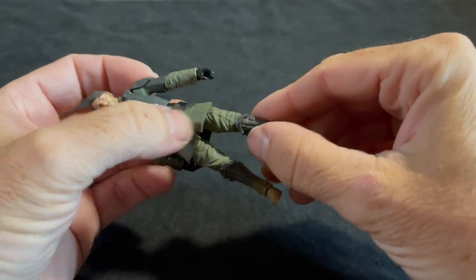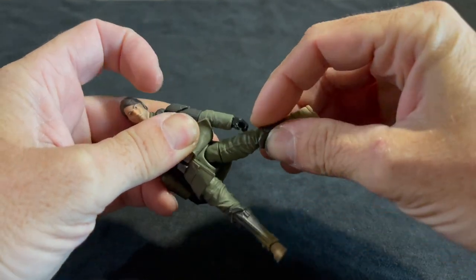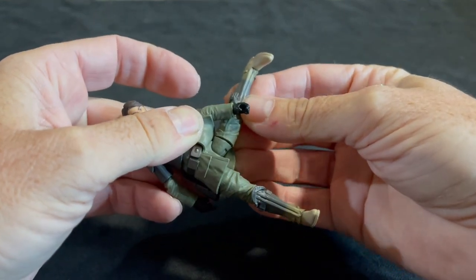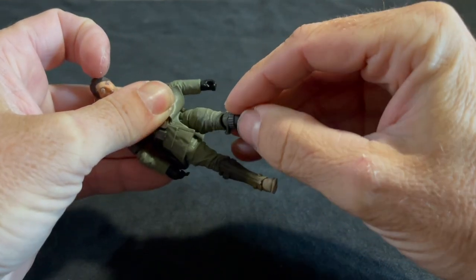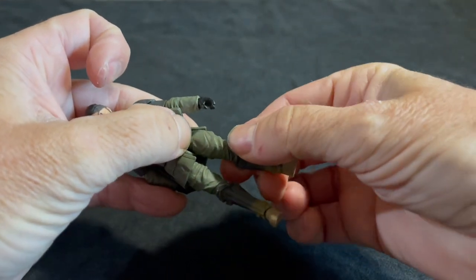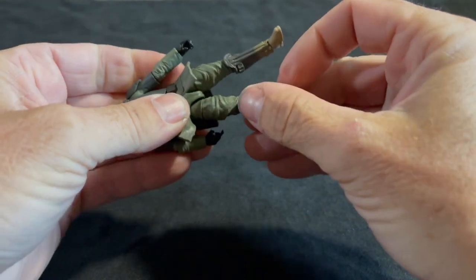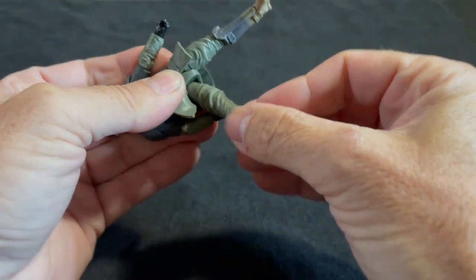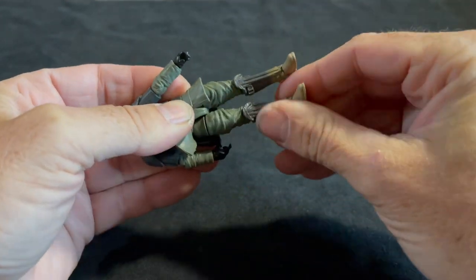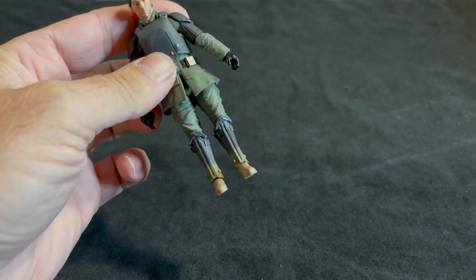But it's a real simple solution. Most of you have probably figured it out, but for those who haven't: all you have to do is move the leg all the way up and just turn it back down, like so. Turn the leg and you can already see the difference. Rinse and repeat on the other leg — all the way up and just swing it back down. And there you go. Voila! No more wide stance.